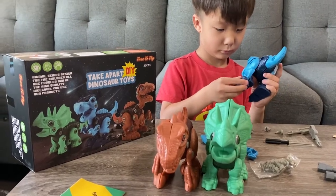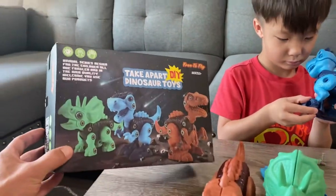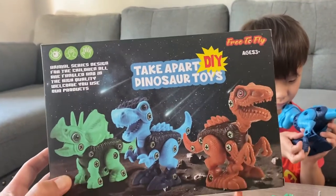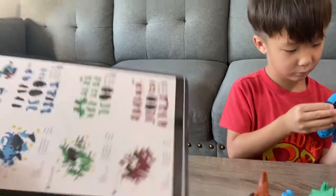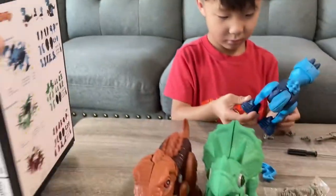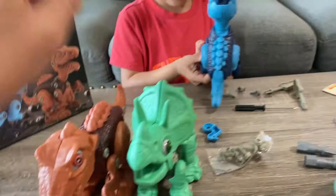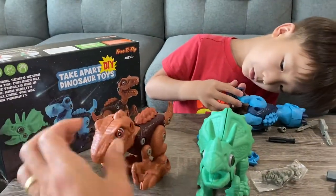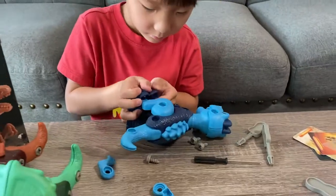We got a quick review of this that we just got in — take-apart dinosaur toys for ages three and up. It comes with three dinosaurs, each in a different little baggie. You got to put them all together. My son already put two of them together and he's working on the next one.